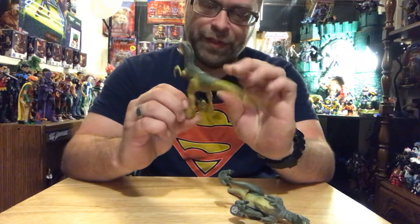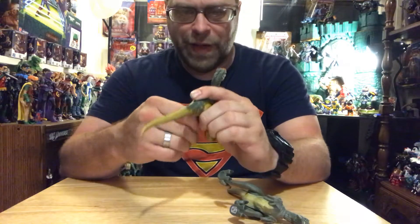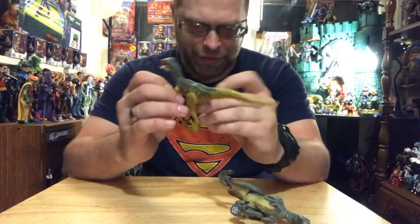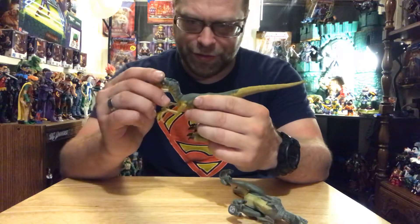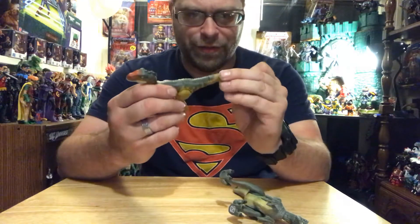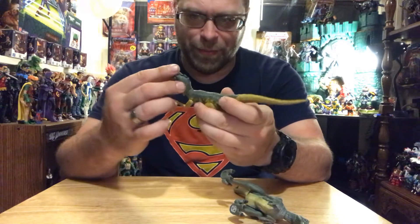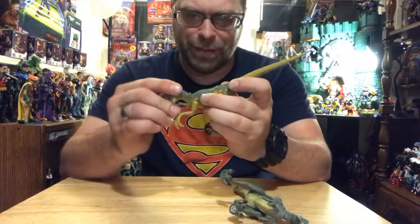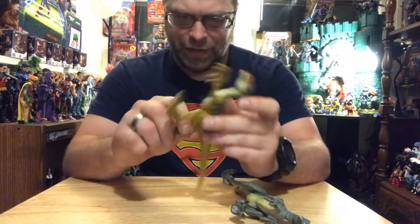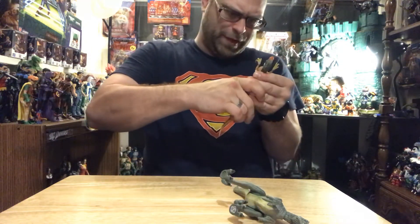I want to do some comparisons but I don't have too many dinosaurs. I thought these legs would move — the arms do, but the legs don't move at all on this guy. The head moves, the tail does nothing. So you've got the arms move, the mouth moves, the neck moves, but the legs — okay, that moved.